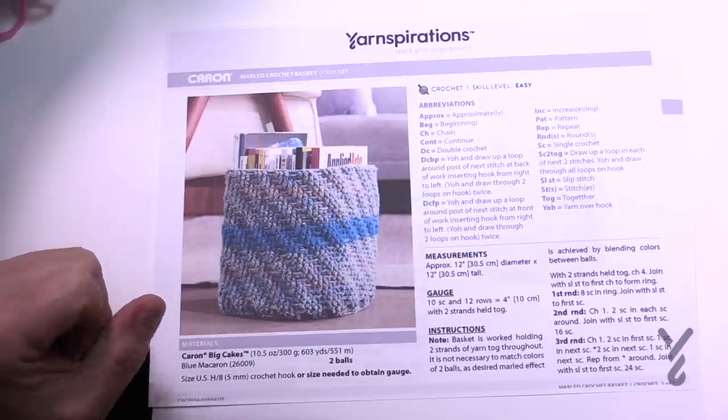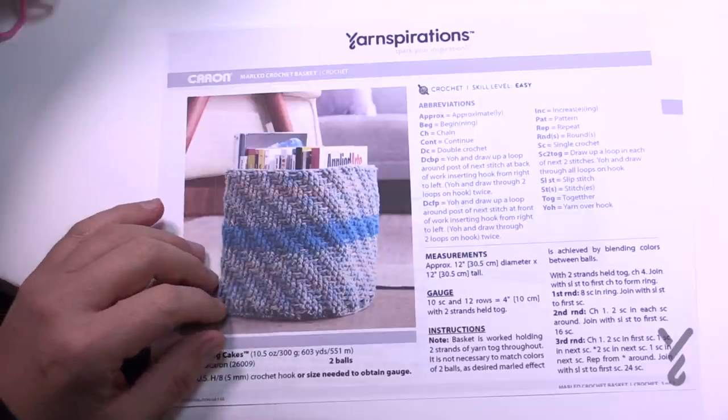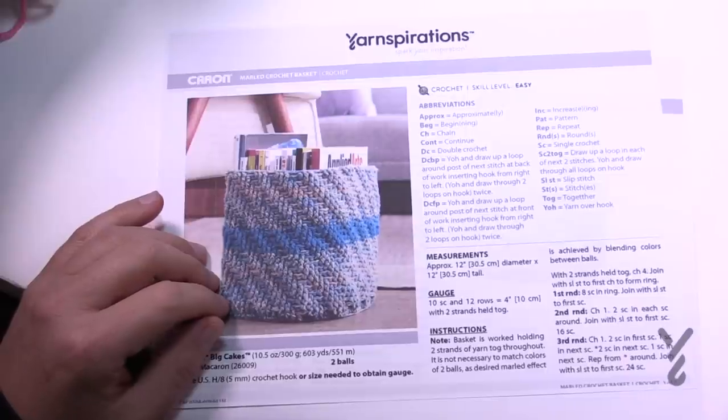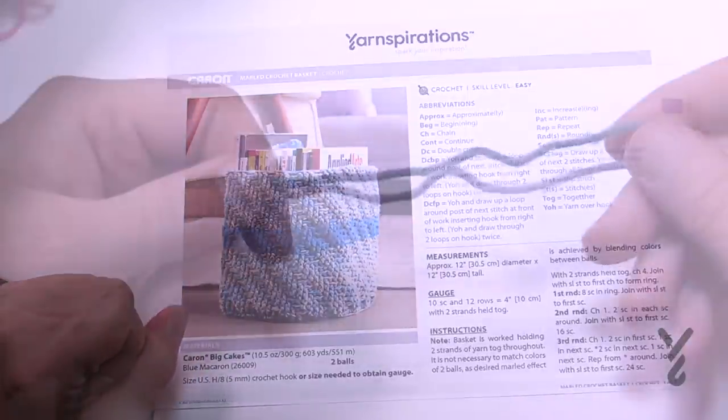We're gonna begin and there's gonna be rounds 1 through 13 as the base, and then we're gonna be building up the sides. So this is kind of neat — let's begin.